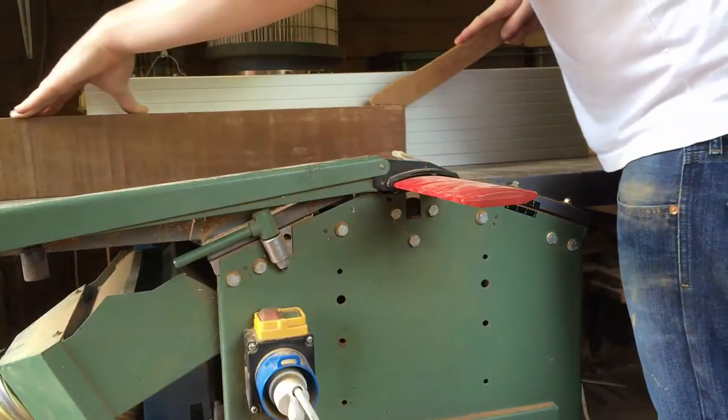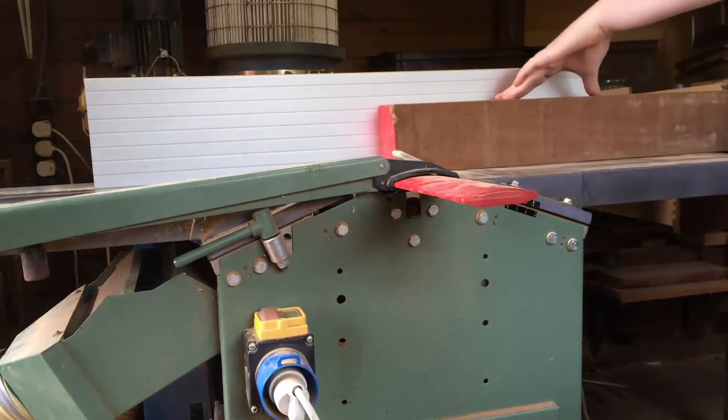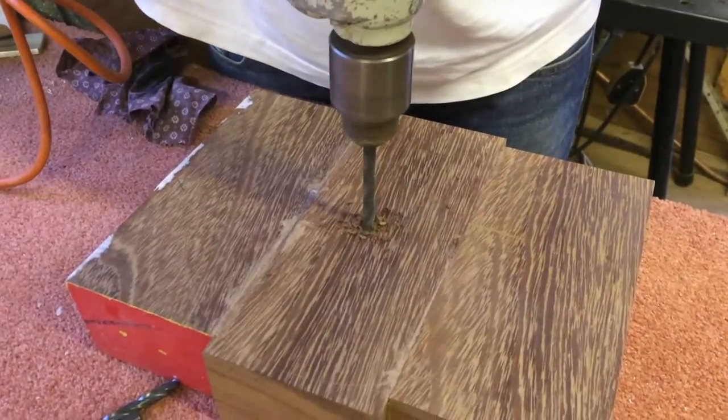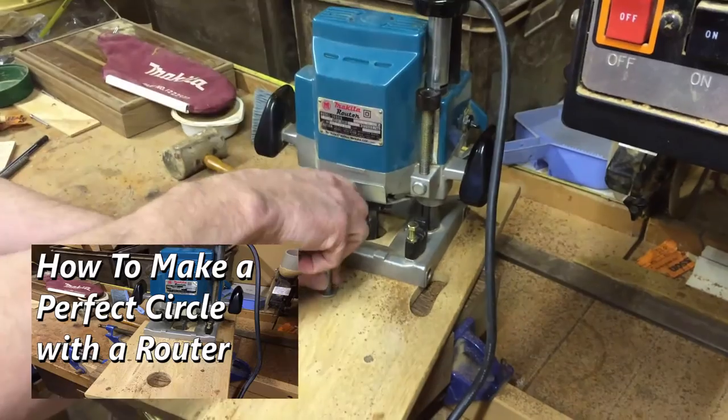The first thing I did was to choose my wood and clean it. After gluing it up I found the centre and drilled a hole. I then placed my router jig on there, which I have made in a previous video.